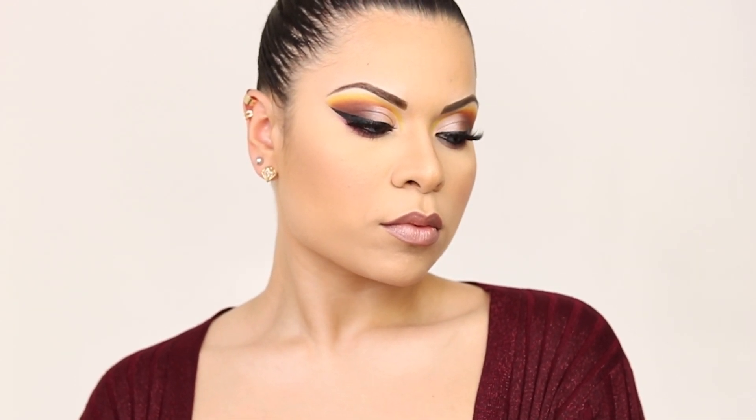Hey guys, welcome to my channel. My name is Jurani Ruiz and in today's tutorial we're gonna be doing this beautiful spring look. So if you are new to my channel, welcome, and if you would like to see more videos like this one, please don't forget to subscribe.